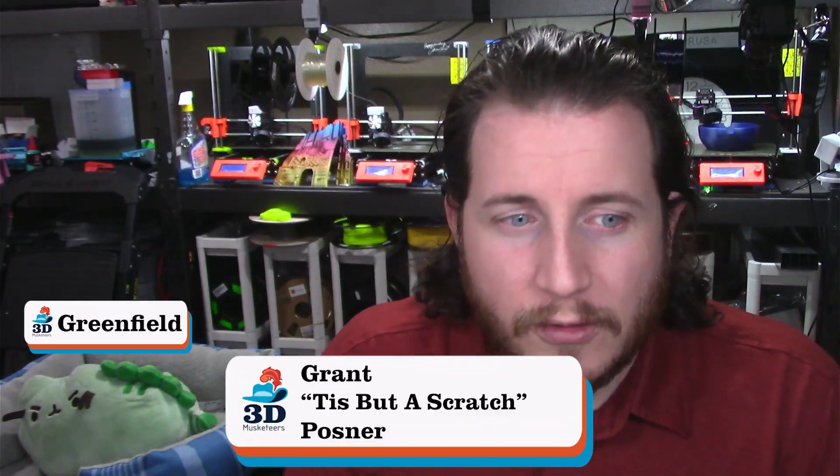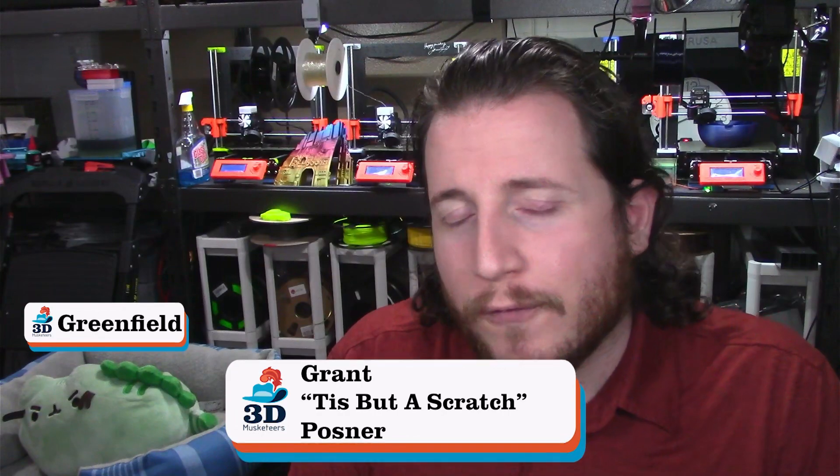Welcome to the 3D Musketeers YouTube channel. My name is Grant. If you're new here, make sure you leave a like and get subscribed. We're going to be going through quite a few print fails today and looking at how we can get them solved.